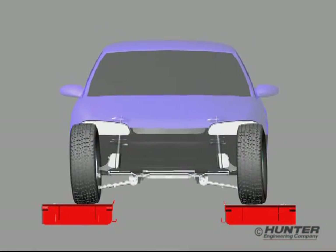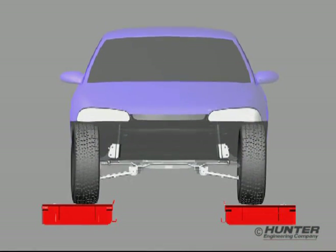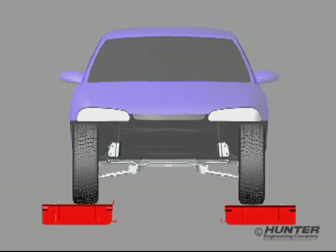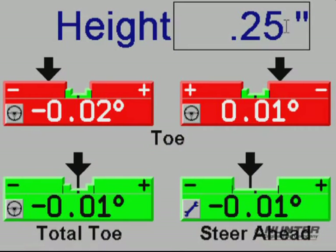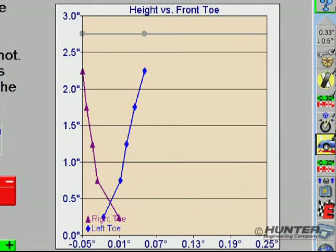Modifying ride height will normally alter the vehicle's steering geometry enough to potentially cause bump steer problems. With Win-Align Tuner, potential bump steer can be detected by measuring changes in camber, toe, total toe, and steer ahead with the vehicle at a variety of heights. The measurements are also charted so the variations in alignment values can be seen through a range of heights.